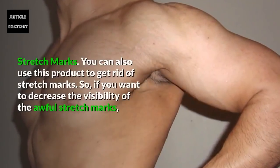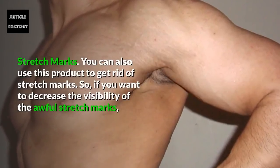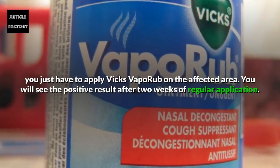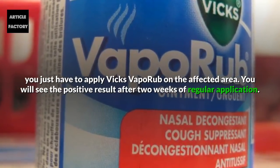Stretch Marks. You can also use this product to get rid of stretch marks. If you want to decrease the visibility of stretch marks, just apply Vicks Vaporub on the affected area. You will see positive results after two weeks of regular application.